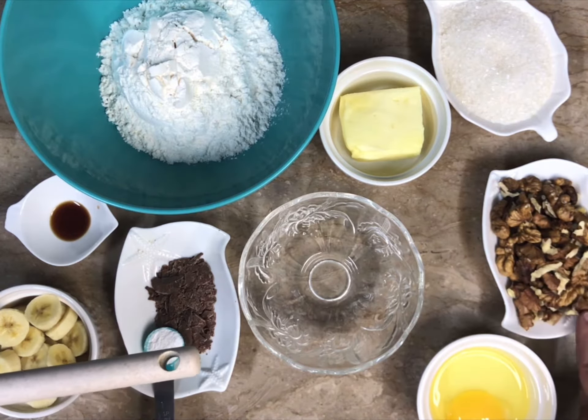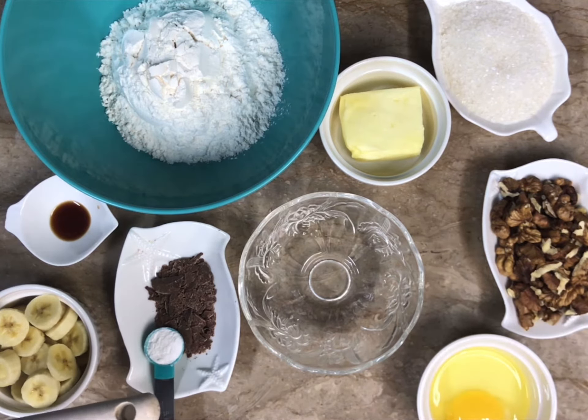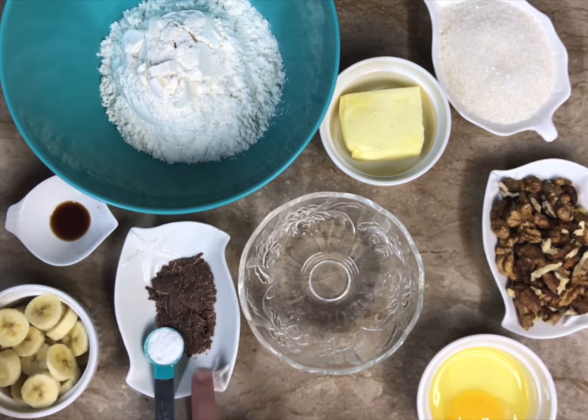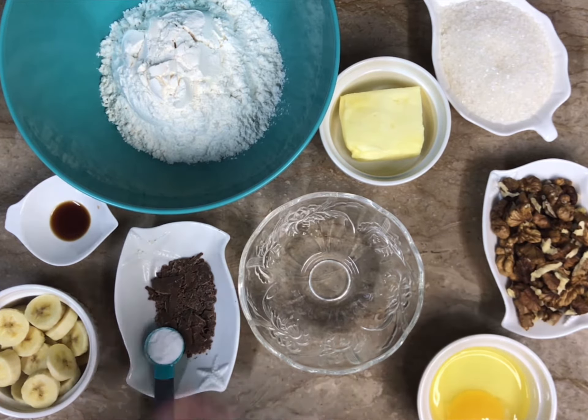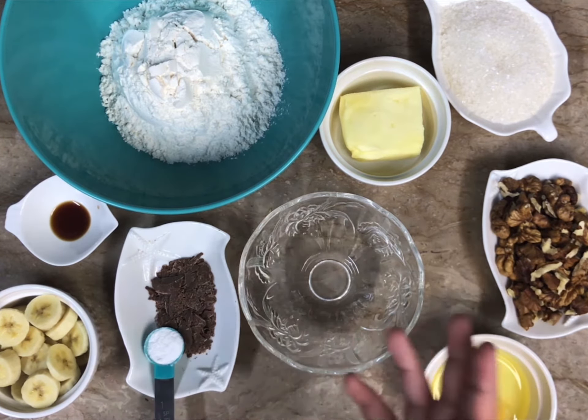These are walnut halves — you can also cut them into pieces, they weigh up to 90 grams. This is one egg, which we will beat. This is only 15 grams of cooking chocolate. You can also use chocolate chips instead — chocolate chips are in the original recipe but I didn't have them, so I'm using cooking chocolate cut into pieces.